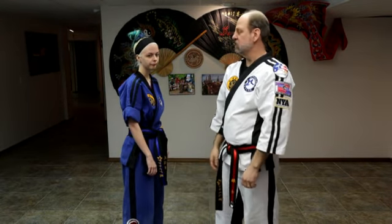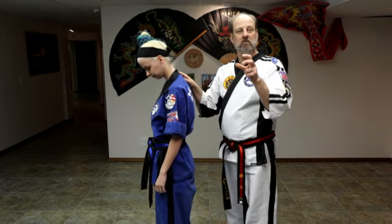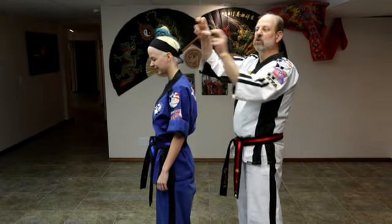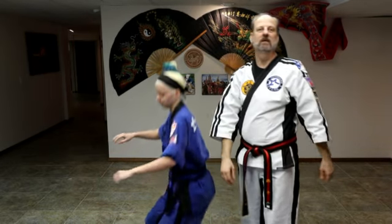Our next one is super scapula — that is the muscle that runs right here on the back. It's kind of the Vulcan neck pinch from Star Trek. We're going to do the C clamp and you can take them down this way. That's the next three of the pressure points.